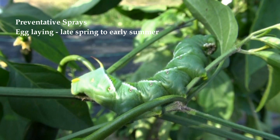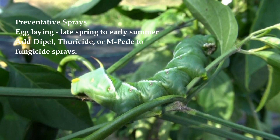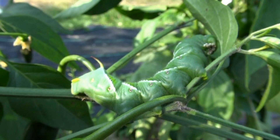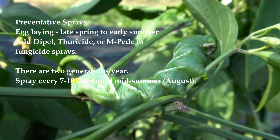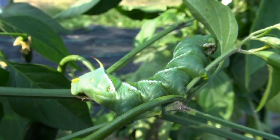Since egg laying occurs late spring to early summer, other than picking them off, you can add some Dipel, Thuracide, or MP to your fungicidal sprays which will help control them. These are bacteria and very effective against the Lepidoptera, which includes the hornworms. You'll need to continue this about every seven to ten days into the mid-summer months because there are two generations a year.